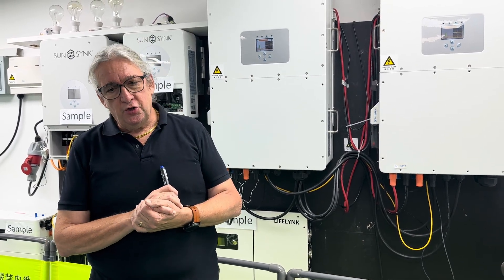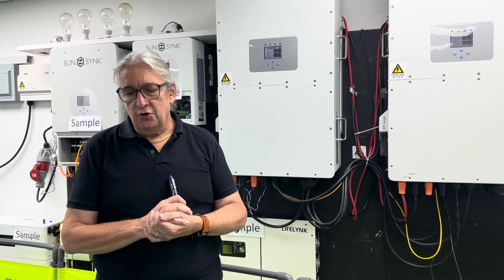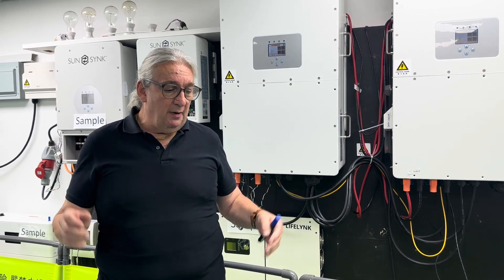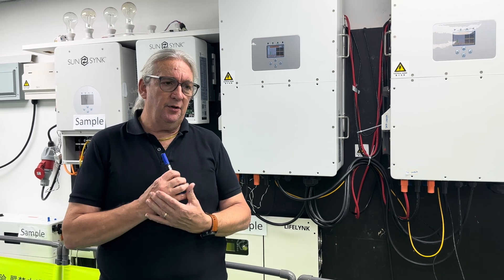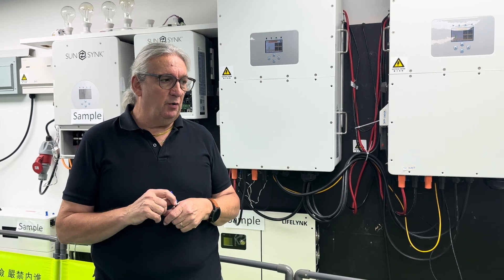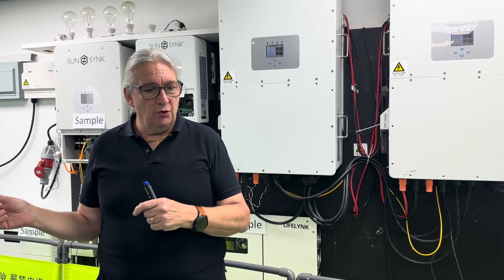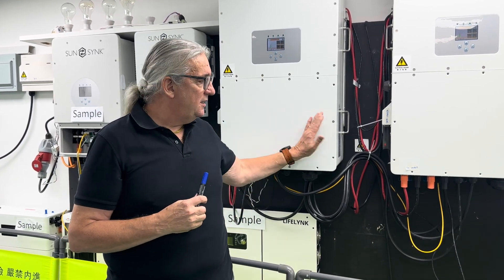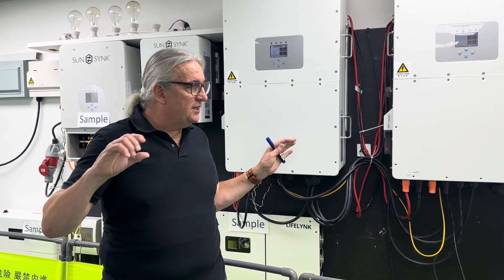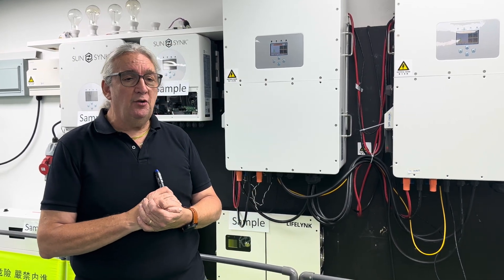If you chose not to use the MPPTs and wanted to use microinverters or string inverters, you can AC couple — both on the grid side and the load side. If you AC couple on the grid side, you may need to consider export, because the grid-tie inverter will export. That grid-type inverter needs its own CT coil to prevent export. What will happen is the SunSynk inverter will detect the unit starting to export and will tell the batteries to charge until they're fully charged. You can do the same on the load side.